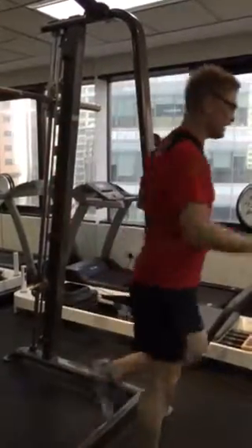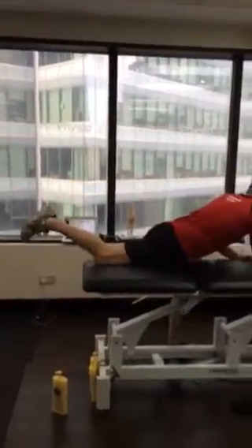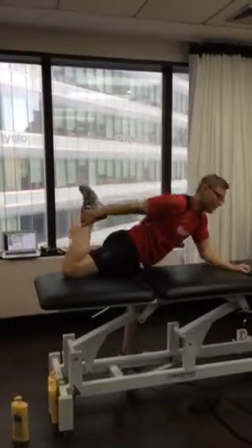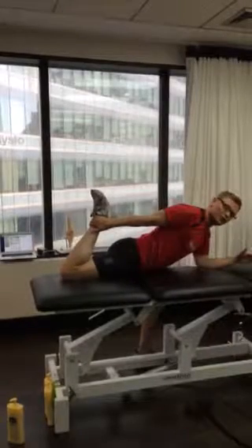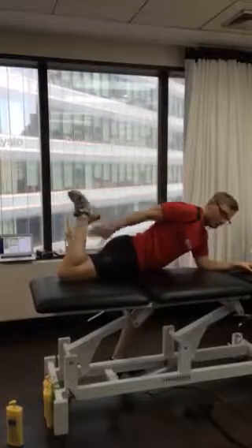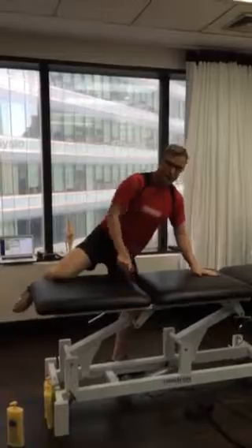One stretch — and this is probably the only stretch we'll get you to do — will just be a quad stretch in this position. When you do this, if you can get the foot that's on the floor right forward, you'll get a better stretch. If it's back, you don't get much of the stretch. You should feel the stretching here through the front of the hip, not in the knee. 20 to 30 second holds.